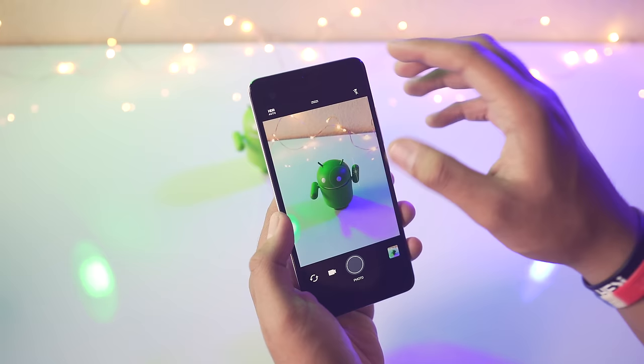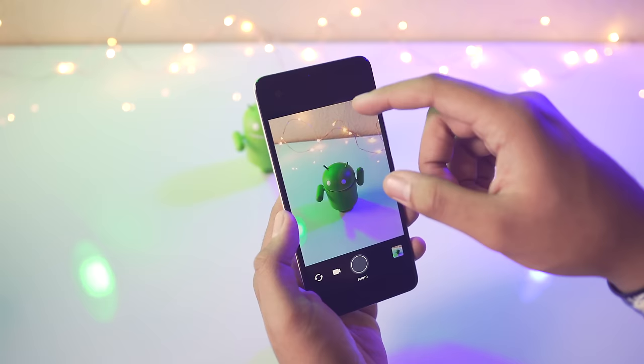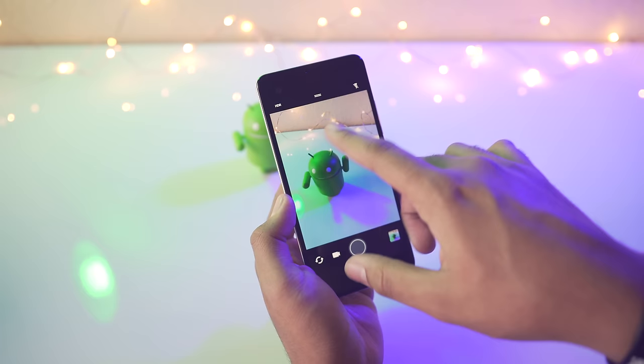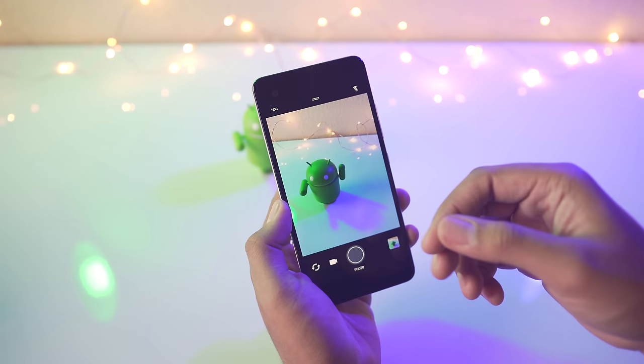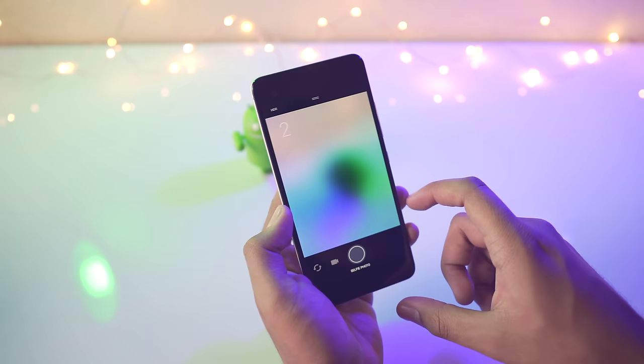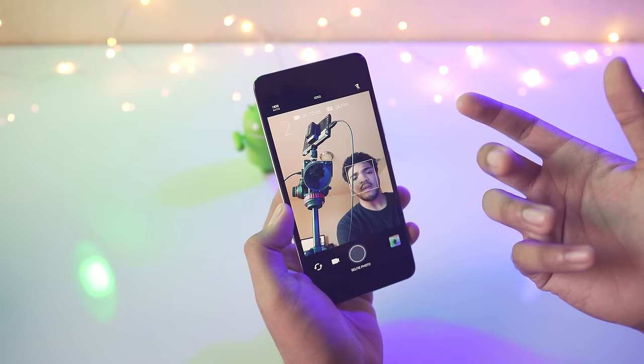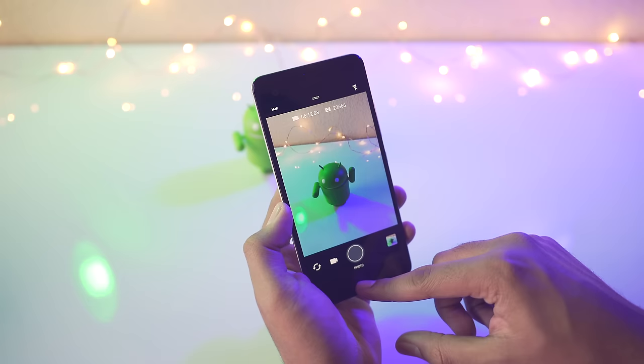It's not gesture-based — tapping up here gets to different shooting modes: HDR, HDR auto. I'm really excited to test this camera out. It tells you how much space you have left and how long you can record. Let's check out the selfie camera — I'm not looking too good today, but the selfie camera looks pretty good and the switching between cameras is pretty quick.